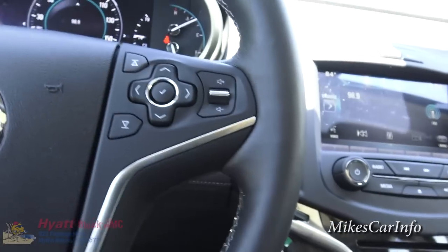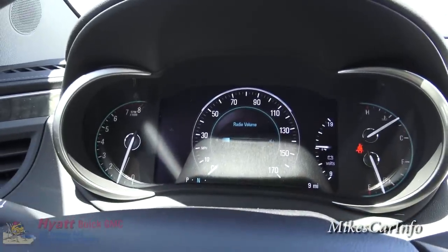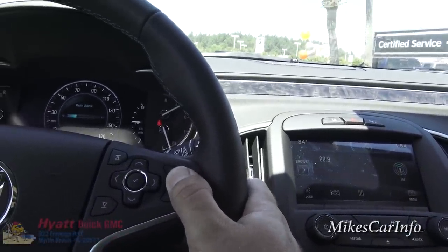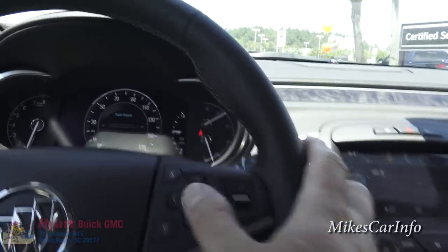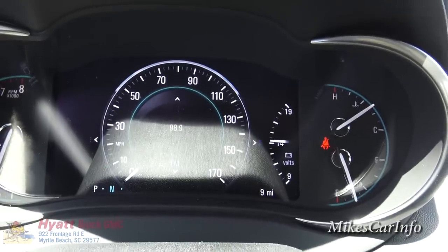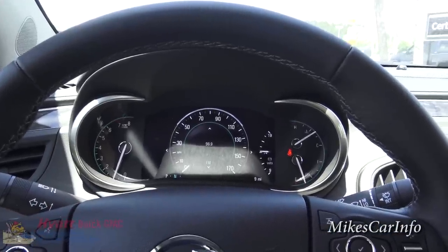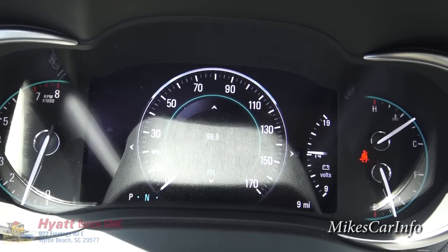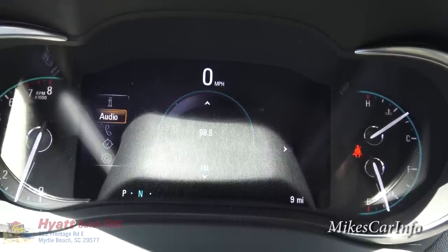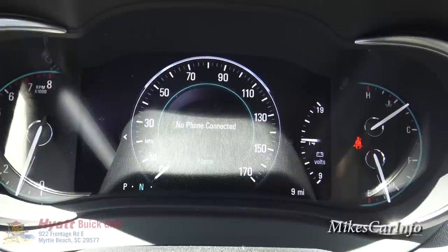On the right side of the steering wheel, these buttons control your radio volume — you get an indicator there. There's a bit of a glare on the display right now, but these buttons correspond to a menu system. You can push a button to go into a certain menu and get different information, and you can also scroll through different screens on this display.